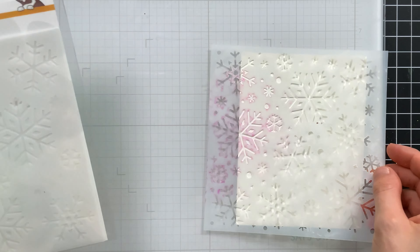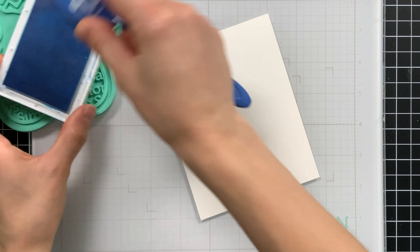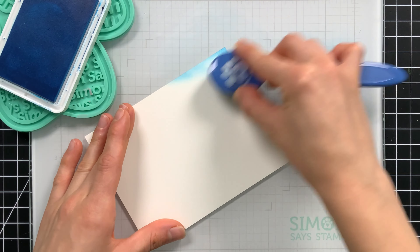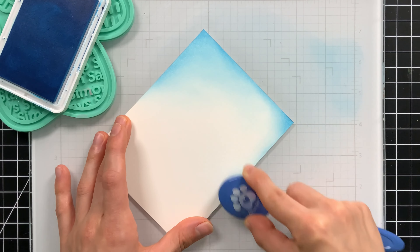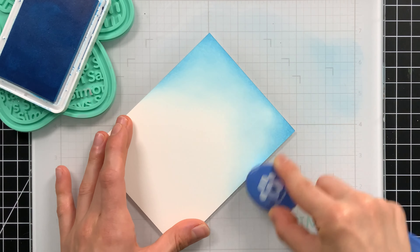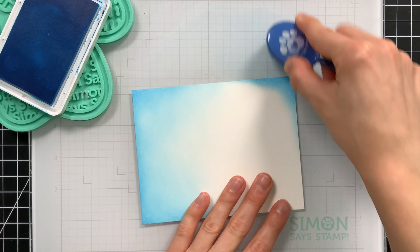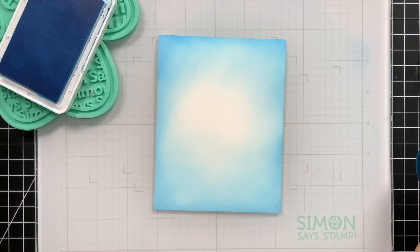I'm using this layering stencil set from Simon called Layering Snowflakes, and I'll actually use the layer that creates the entire background. There are actually two pieces that you can use interchangeably to make a multicolored snowflake background, especially if you want to use it with paste — it's really fun. But I'm just going to use the single layer for this. I started first by ink blending my cardstock panel with just some marine ink around the edges, leaving the middle completely white.